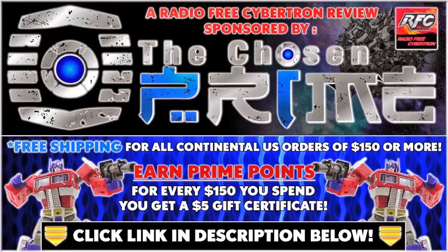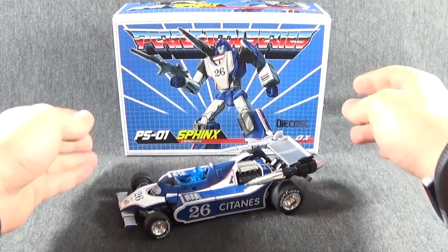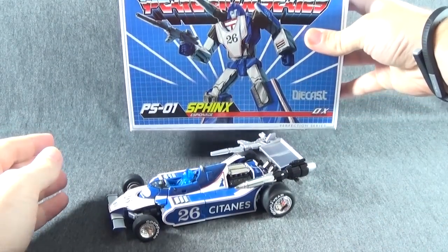Check out thechosenprime.com in the link in the description below for this and other great items. Welcome to another Radio Free Cybertron Review. I'm your host iCast, and today we have the Ocular Max Sphinx, the PS-01 Espionage — and something that I can't read. So let's take a quick look at the box.